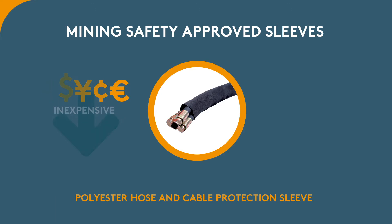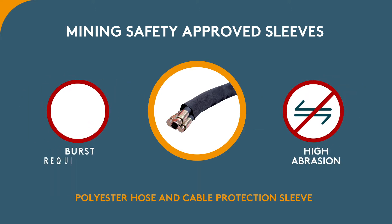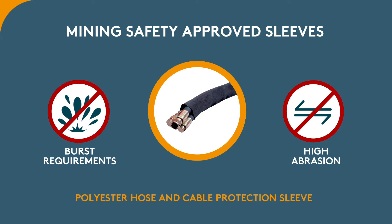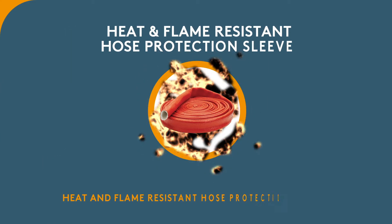want an inexpensive Mining Safety Approved Sleeve but don't need all the extremely high abrasion and burst requirements that the nylon sleeve has. Next is the Heat and Flame Resistant Hose Protection Sleeve.